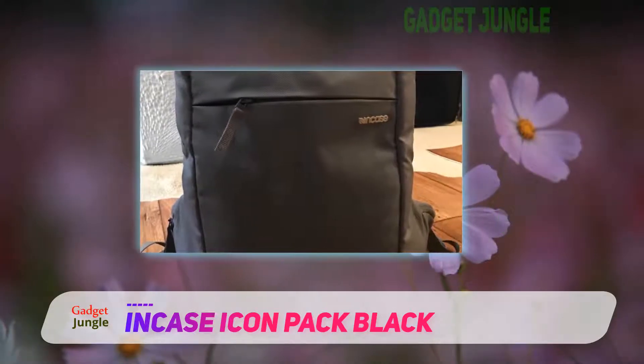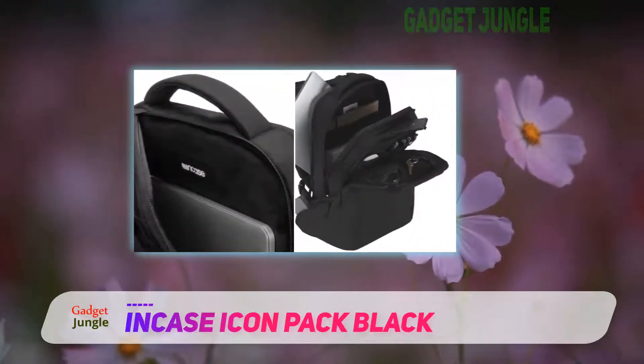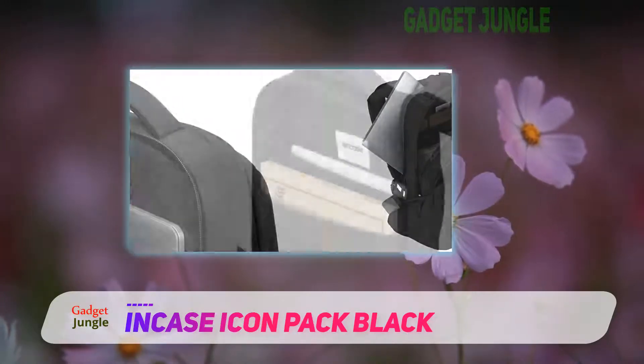soft, velour-like material that will keep your screens scratch-free wherever you take them. There are even two side access pockets that make it easy to get what you need without taking the backpack completely off.